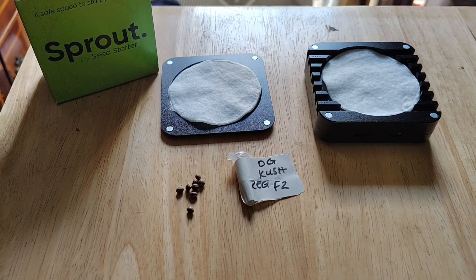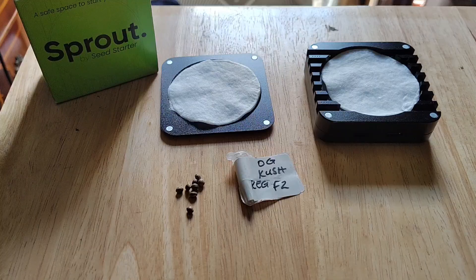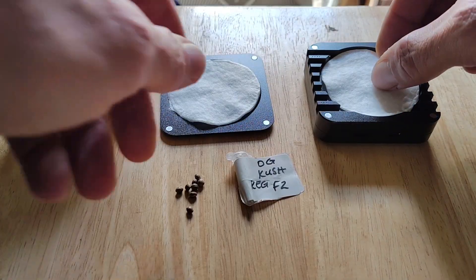Hey, how's it going everybody? I finally get a chance to use my sprout seed starter from Root Nerds. Thank you Mark for hooking me up with such a cool product.